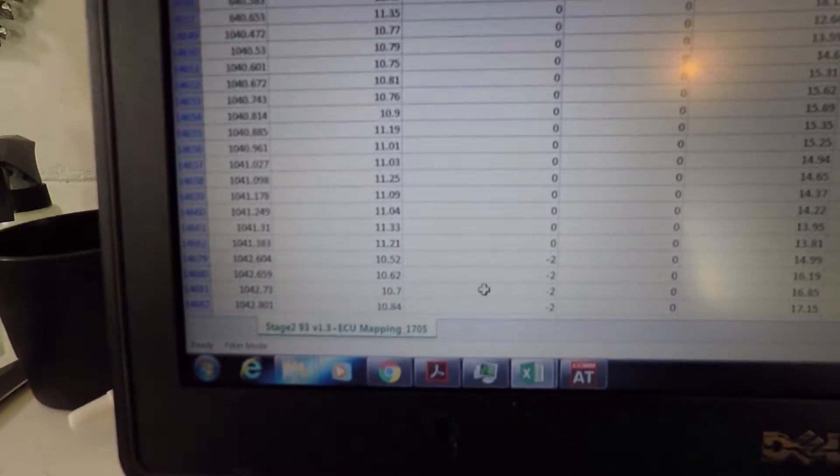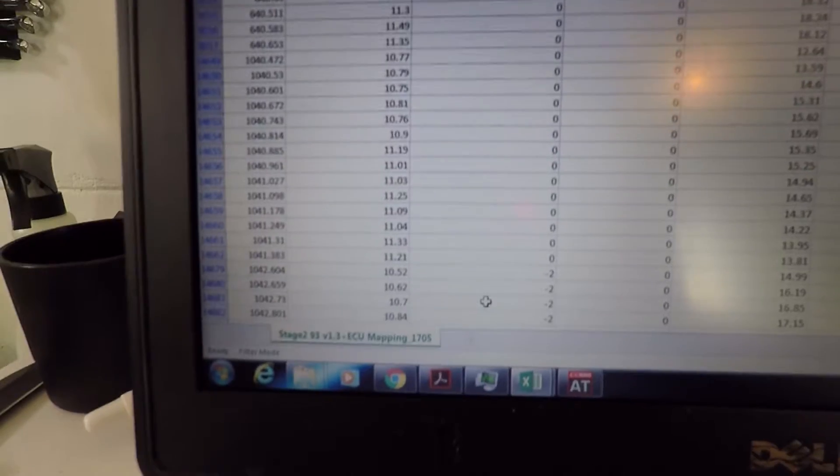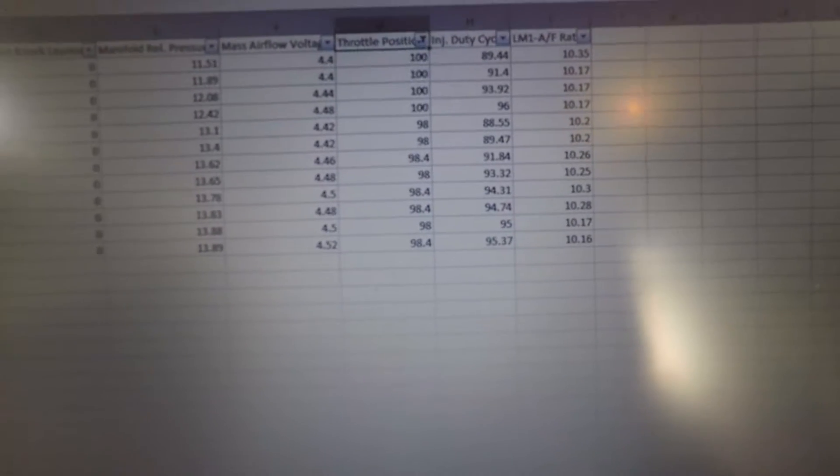Next over is my injector duty cycle, and you can see there are a few that are over a hundred percent — that was the problem I was having. Over here you'll see my commanded fuel final, second from the right — that's what the car is targeting. Now looking at the improved logs, the numbers are a lot better. Air-fuel ratio in the low tens, injector duty cycle not quite a hundred percent but around 95, so I'm still making improvements. My commanded is around eleven, and I'm hitting low tens, so I'm only off by about one — that's not bad at all.